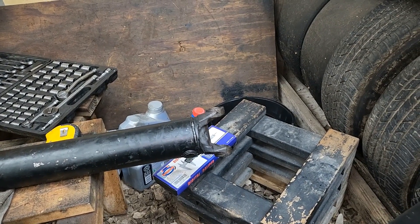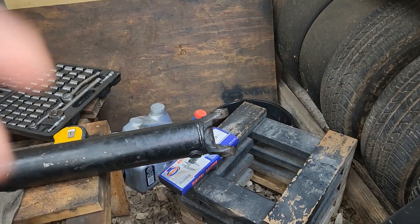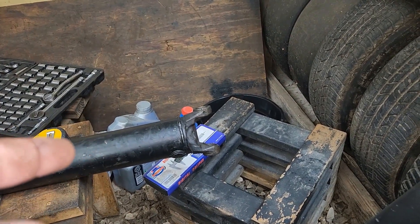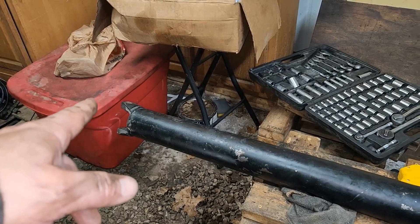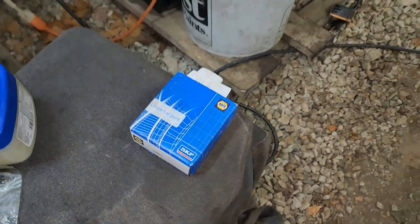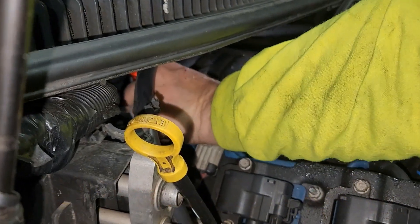They don't make a 1410 to S44 U-joint, so we're going to get a 1350 yoke — which makes sense because that's an aftermarket or big truck shaft and it can hold some power. That driveshaft was about a half inch too short anyway, so we need a half-inch longer yoke. We'll get a 1350 yoke for the transmission, then a 1410-to-1350 U-joint. We already have the U-joint for the other side — the S44 or S33, 1350. Also, Austin bought an Amazon dipstick.